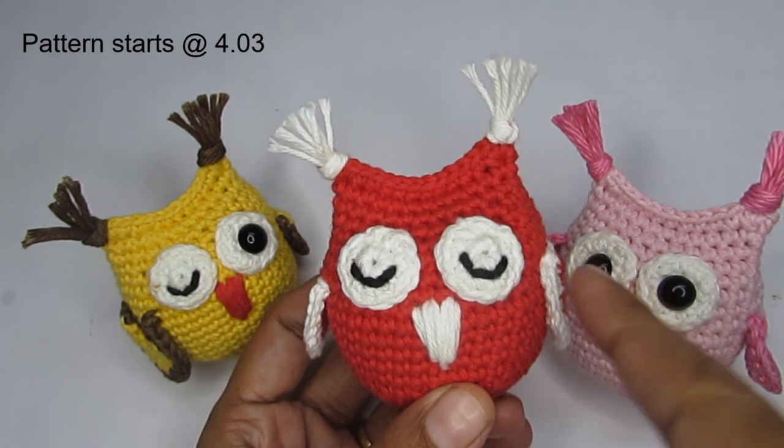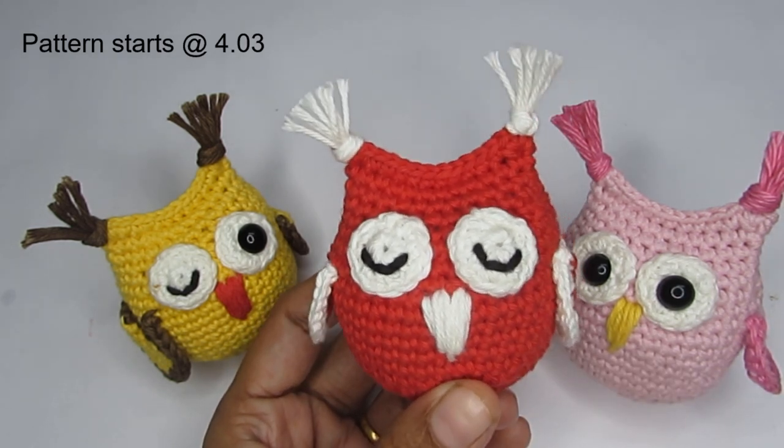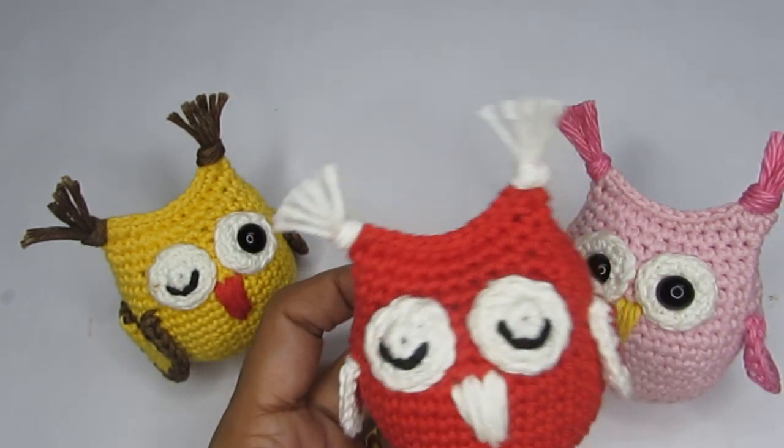I'm actually planning to do one in white where white will be the main body with a little bit of red. I think it will make for a really nice Christmas tree ornament, so if you're looking for one, you can give this a try.